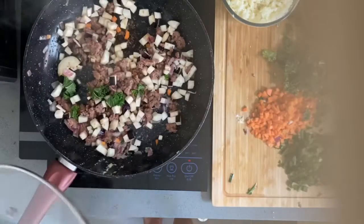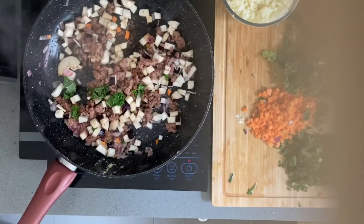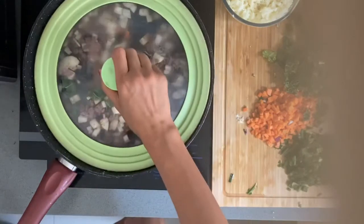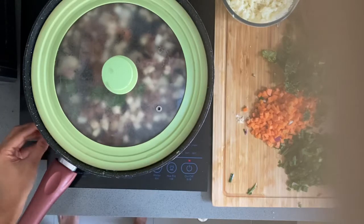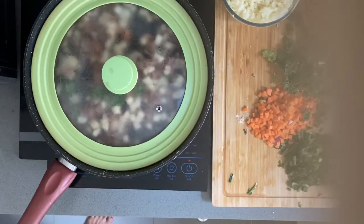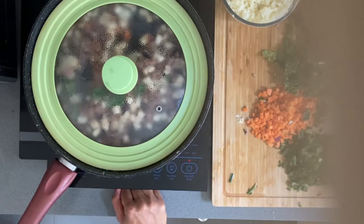Just cover it — put the cover on there. While I sauté the eggplant, I'll preheat the oven. I think just 3 minutes at 170 degrees, upper and lower temperature.